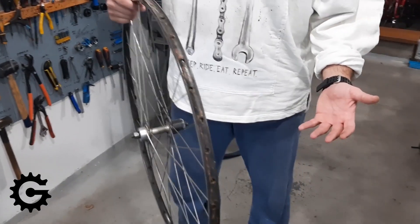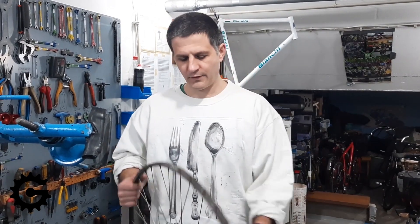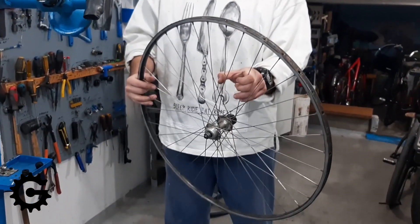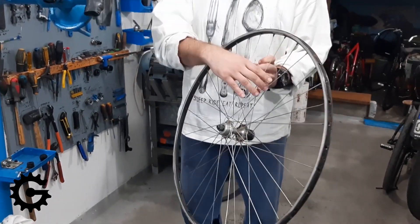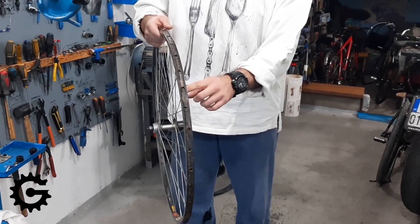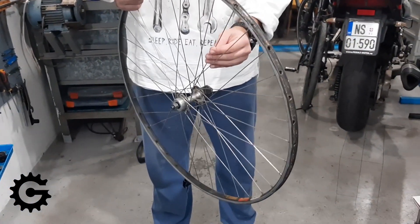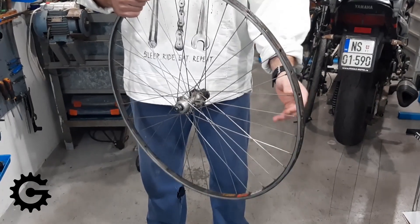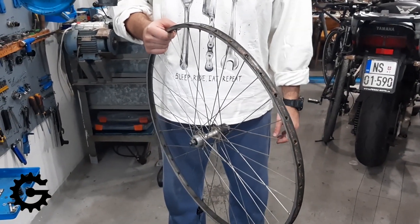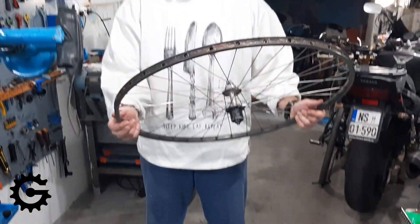For bicycle wheels, when they are built, the main idea is for them to be strong and not too heavy at the same time — those are two conflicting criteria. So how it's been done is a marvelous engineering feat using spokes, because spokes under tension, while they are not able to withstand anything pushing onto them if they have no tension, when used in high tension over a rim they are capable of carrying the load of the driver and all the impacts on the road.